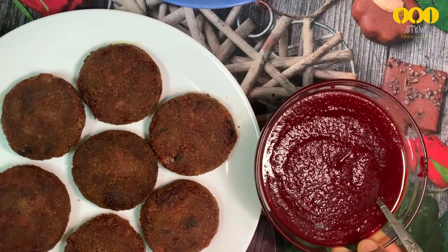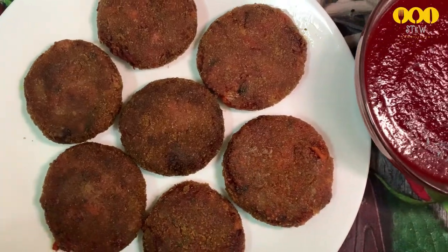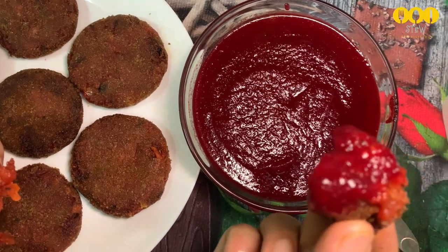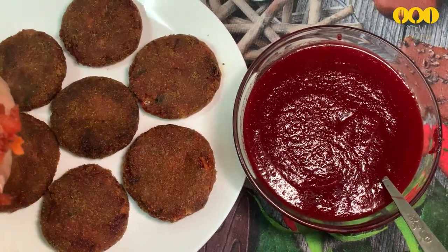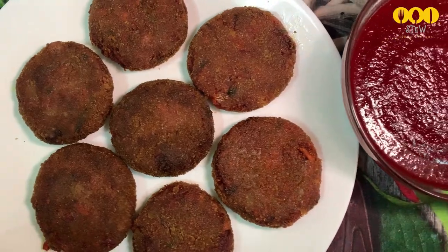The sauce is ready. I have to put it in the freezer. If we put it in the freezer, the sauce will keep in the fridge. If you want to try this item, please like and share. Thank you.